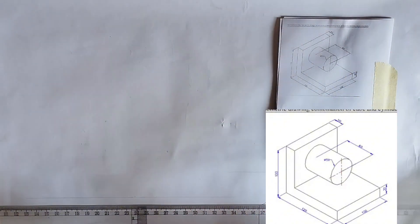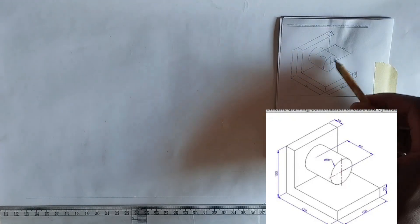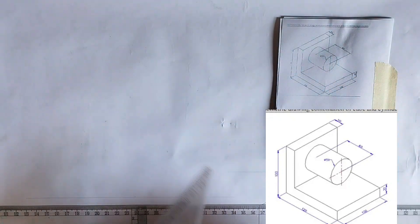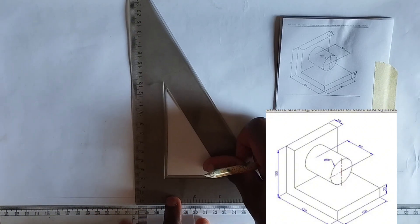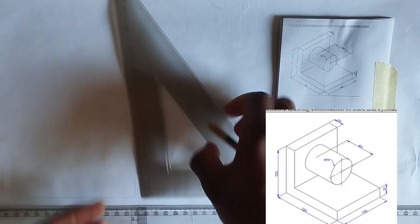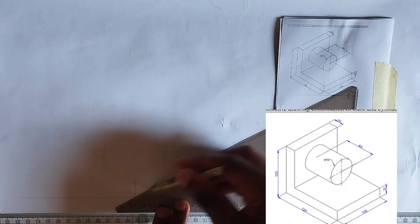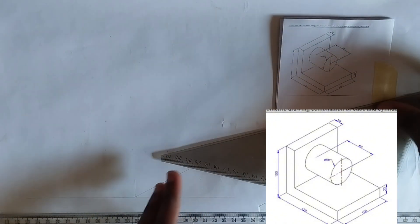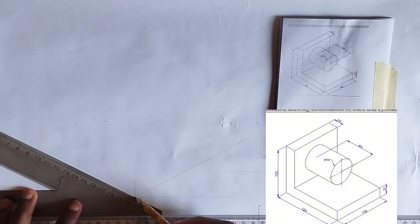I'm going to pick my 30-60 degree set square. This is an isometric block and it also has a circle isometric. I'm going to draw my straight vertical line first — I want to draw the three axes. This is going to be a short line, then I'm going to draw towards my right hand side and towards my left hand side like this.